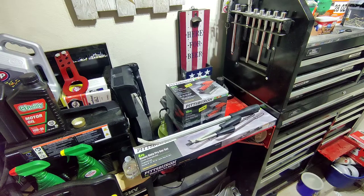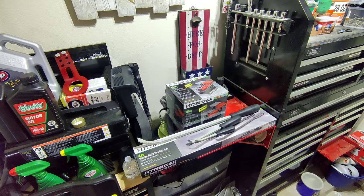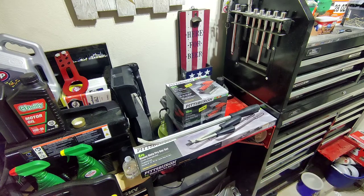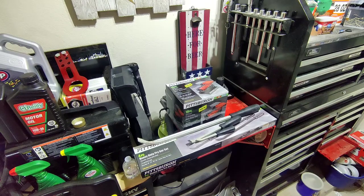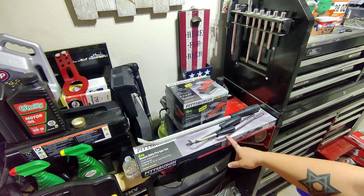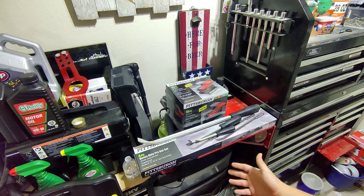Harbor Freight had this one on sale for their Memorial Day sale. It came out to about $11.49 — it was $9.99 plus tax. So we're going to open up this set and do a comparison between the three-piece set I got versus the four-piece set they have. Price-wise I can already tell you Harbor Freight beat them. We'll see about quality as I get a chance to use them and we'll go from there.